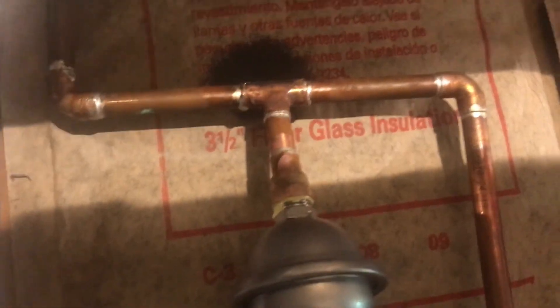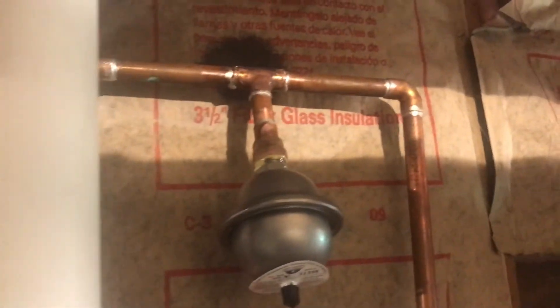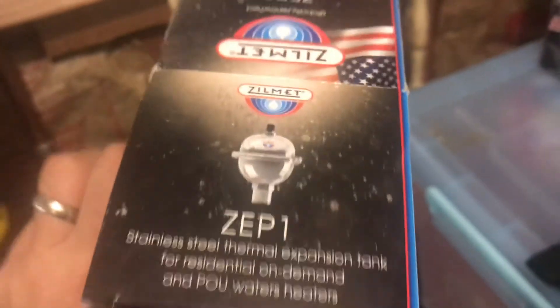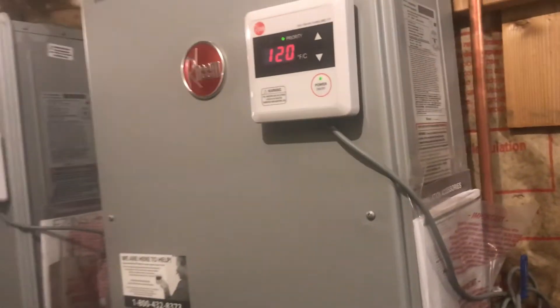It's installed! I turned the water on, checked the pressure — there's no leak! I'm excited. I'm not a pro and I'm very happy to see everything looks fine. This was featuring the ZILMET stainless steel thermal expansion tank. I also added double security by piping it so the water goes all the way outside the house — no more water dripping on the floor. Thank you, happy home improvement!